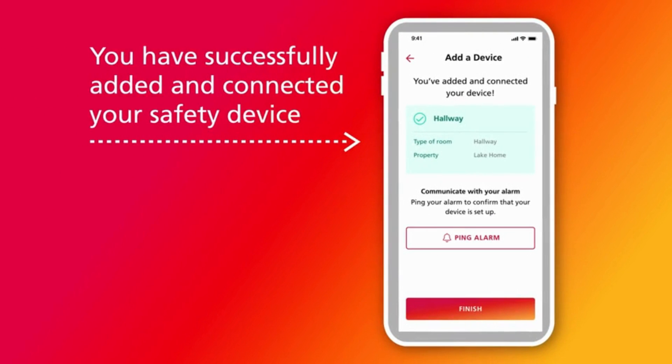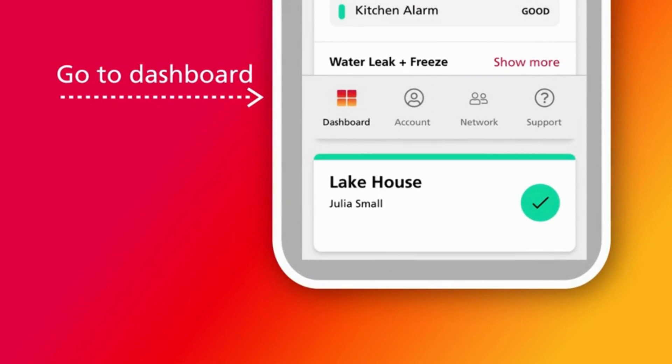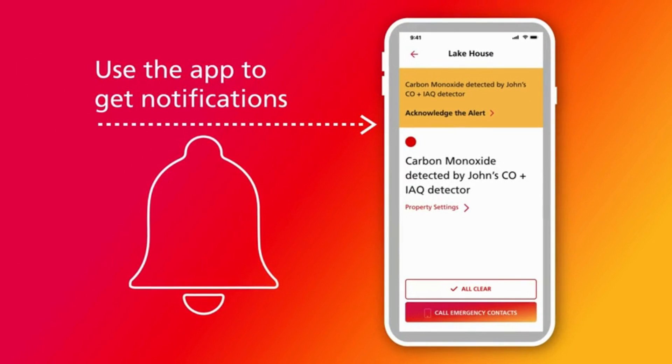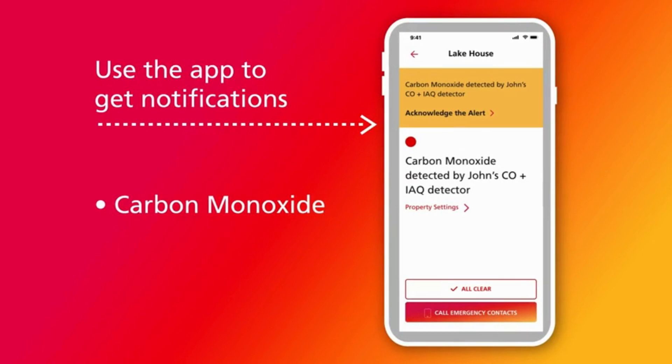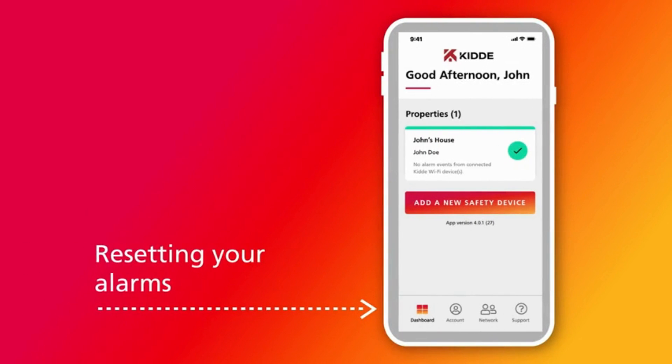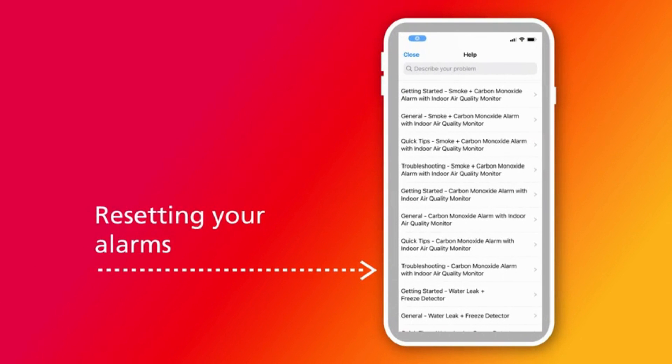You have successfully added and connected your safety device. Now you can begin experiencing the alarm features using the app. To see the status of all Kitta smart devices in your home, tap the dashboard icon in the app at any time. You can also use the app to get notifications when a device needs to be replaced, if carbon monoxide is detected in your home, or if the indoor air quality monitor detects the presence of total volatile organic compounds (TVOCs) — harmful chemicals in your air that can impact your health over time. Instructions in the app will also guide you through changes like resetting alarms if you're moving, changing your Wi-Fi network, and more.